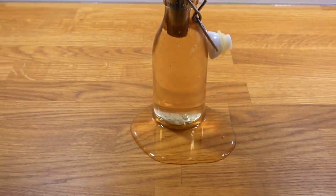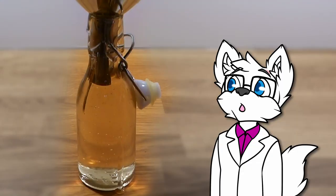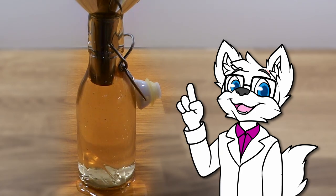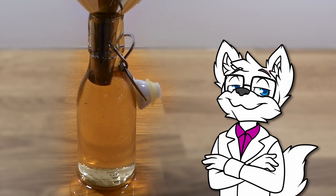Pro tip: make sure the bottle is big enough. There will likely be some lavender particles still floating around in the syrup, but it only really affects the appearance. But if you want to get rid of them, you can strain the syrup through, for example, a coffee filter. Once the syrup has cooled down, we can start assembling the cocktail.